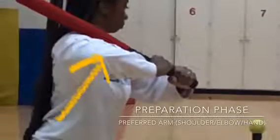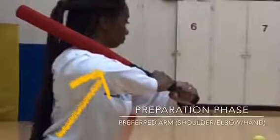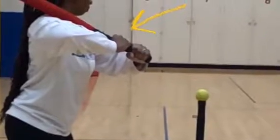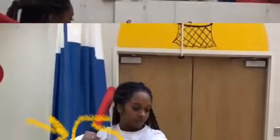We will start off with the preferred side of the preparation phase. To begin, you start off with the elbow facing behind the body or the tee, fully flexed. Your preferred hand should be positioned on top of the non-preferred hand, palms facing inwards.